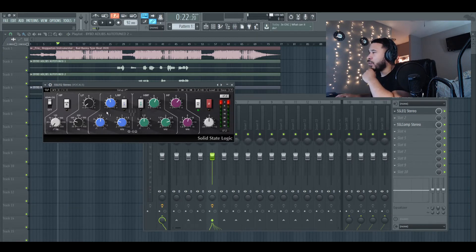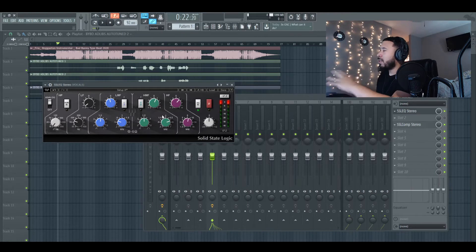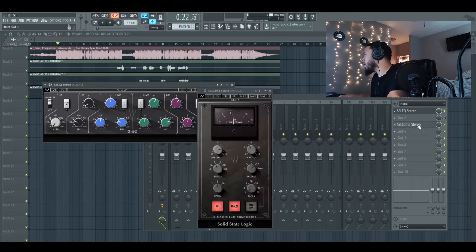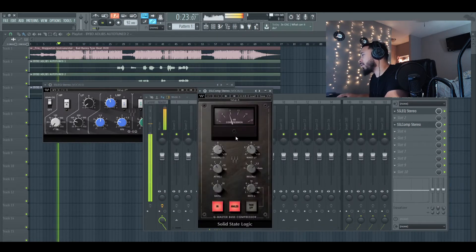Something like that is kind of simple. When you're using these types of EQs though, you're not really able to see it — it doesn't give you a visual, and I feel like the visual kind of helps me out. Something like that is kind of smooth though. Let's go ahead and hop into the compressor really quick.